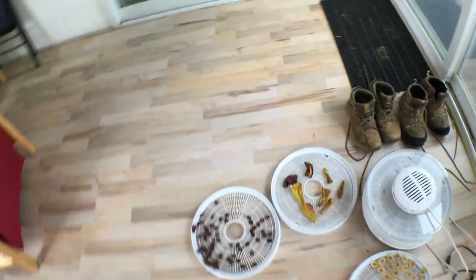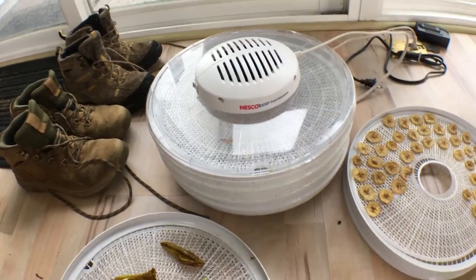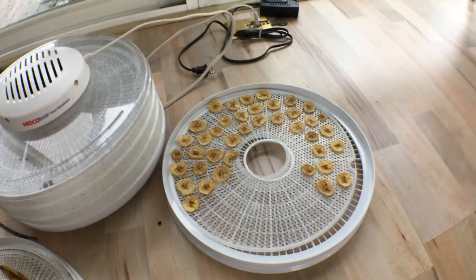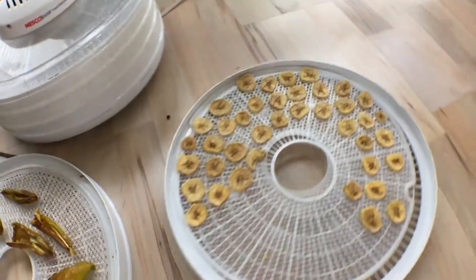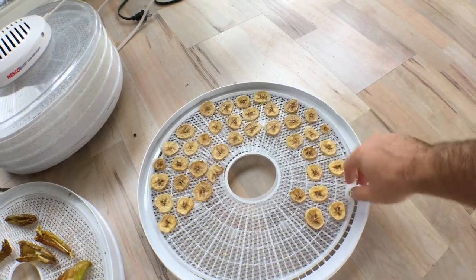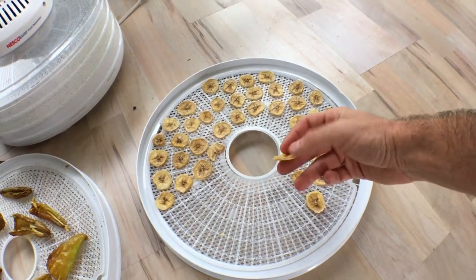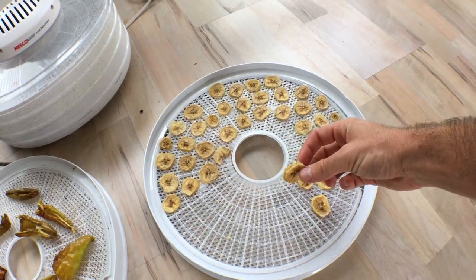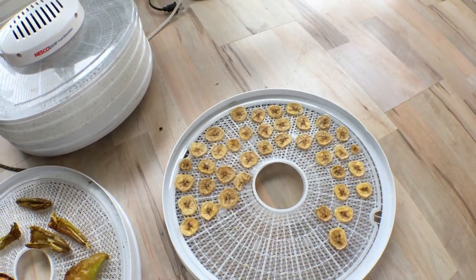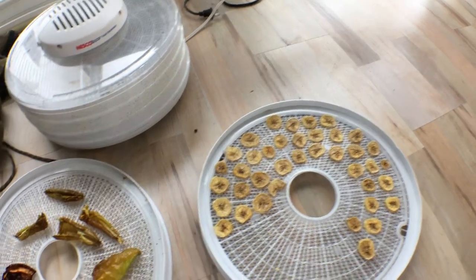A lot of things I also try to dry, and I use this Nesco dehydrator here. You can see I've been drying some bananas, making banana chips — they're really really good. You just get some overripe fruit. I had a couple apples and a couple peaches that were overripe, cut them up in slices and dry them. They're really tasty even if they're overripe. A somewhat black banana is still really good dried.